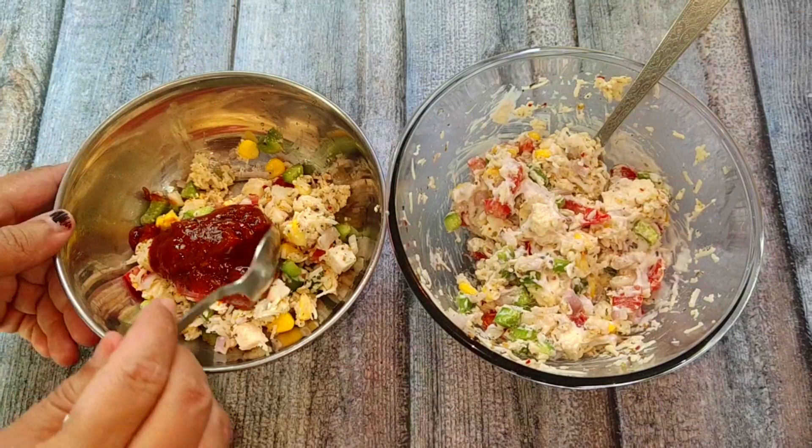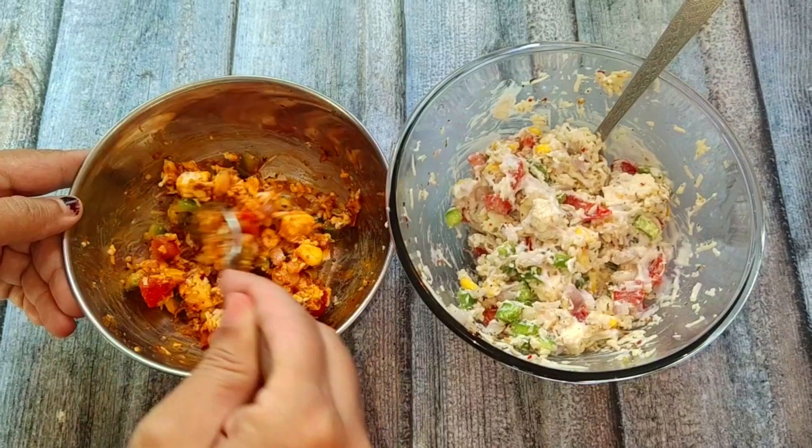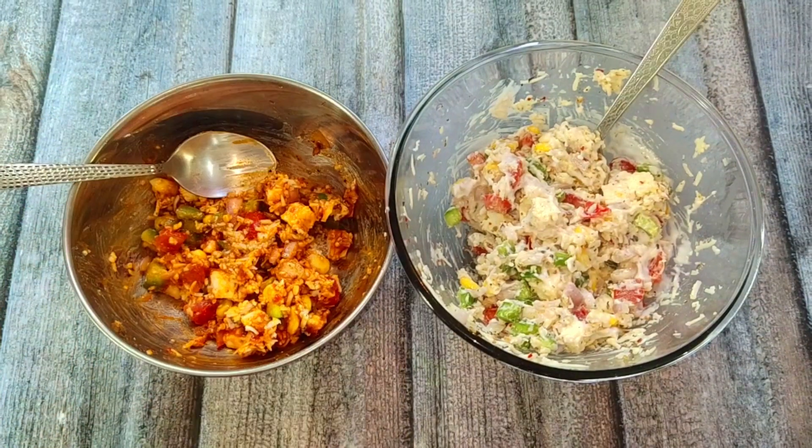If you don't have pizza sauce, you can replace it with ketchup. It is very nice and delicious.